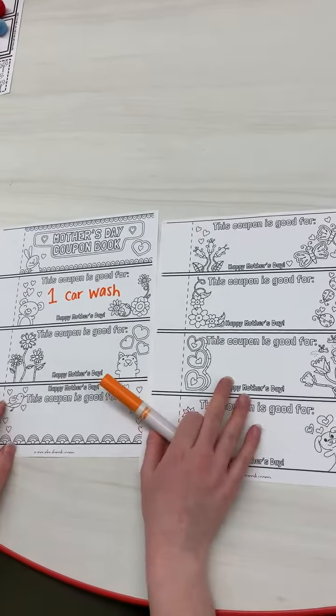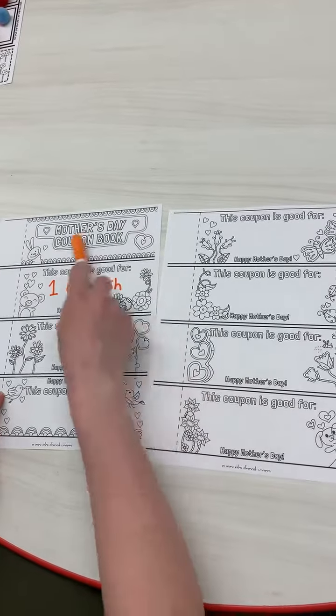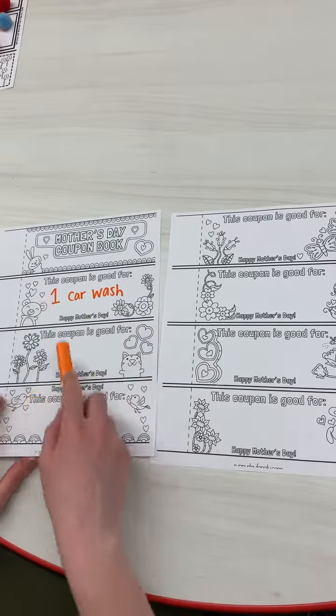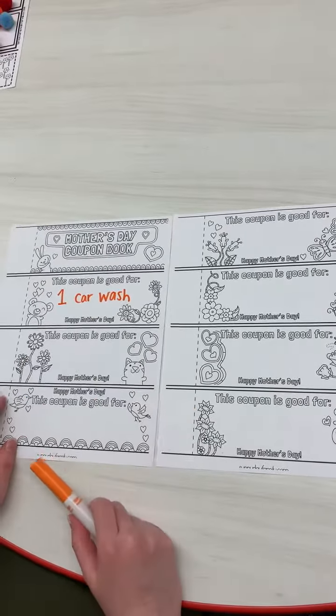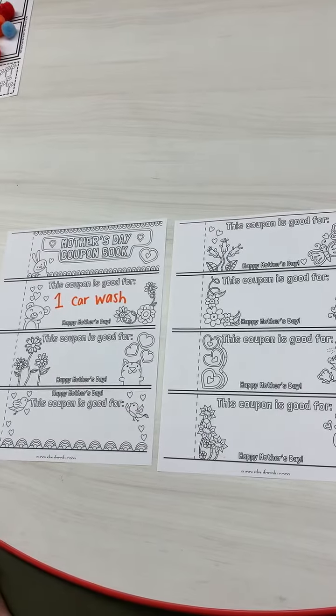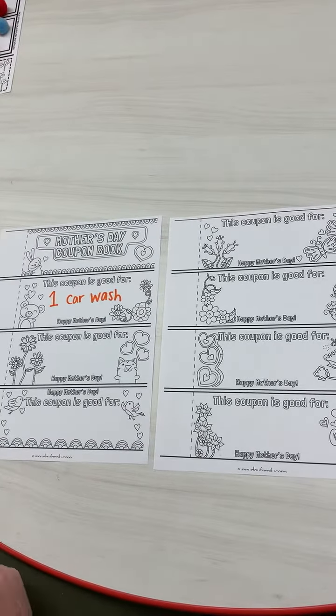So anything that you want — whatever you think your mom would love — and then you can color all of this, and then you'll just have to cut the lines, and then you will staple it so that she can rip off the coupon and use them whenever she wants. This will be your activity for today, so I'll see you in the next video.